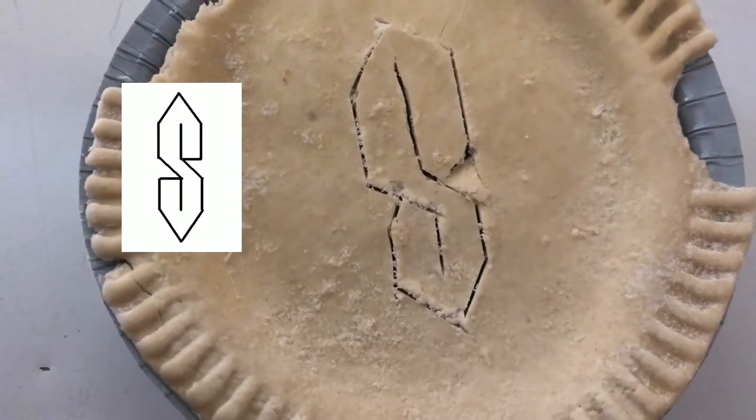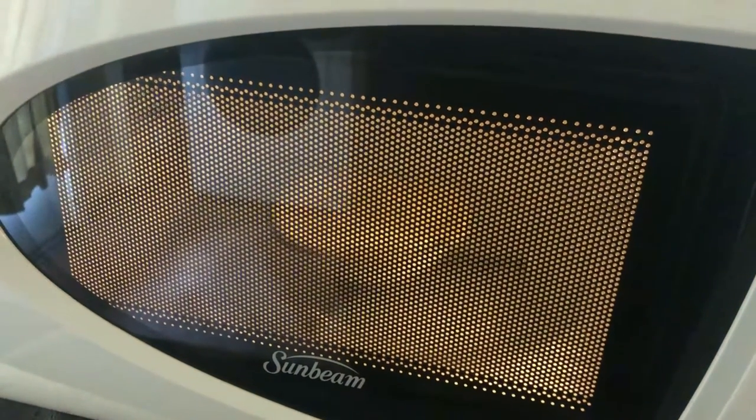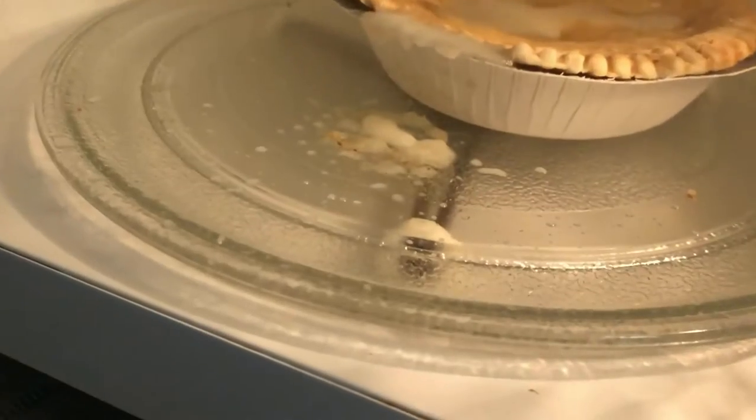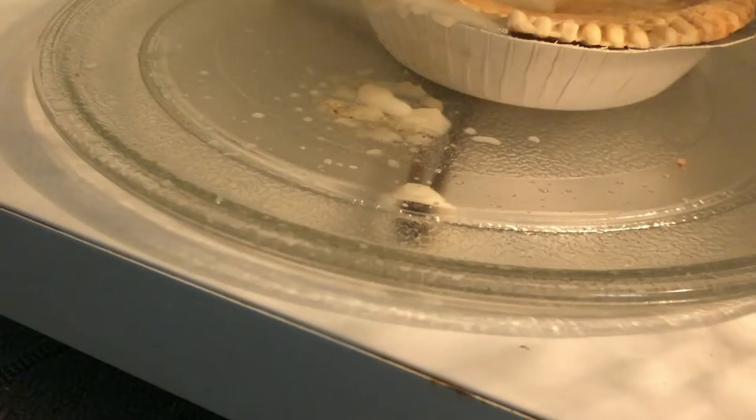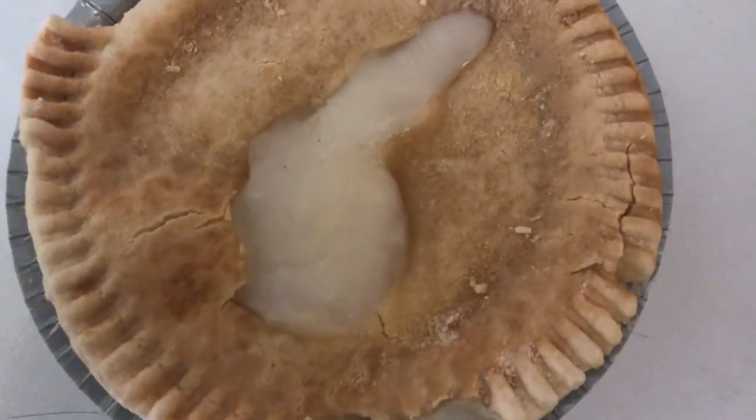Right there's my attempt to carve a Gangster S into the crust. Vloggers, we got a little spillage on the plate, and the Gangster S did not survive. Alright, we got our pie here. Let's take a look inside.